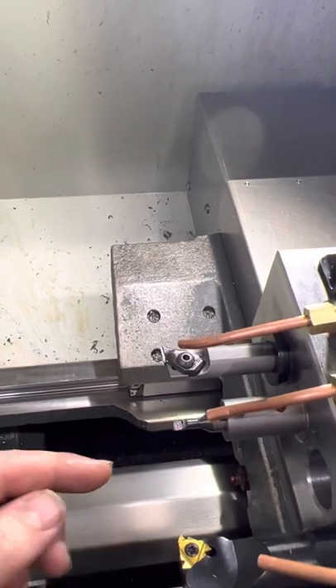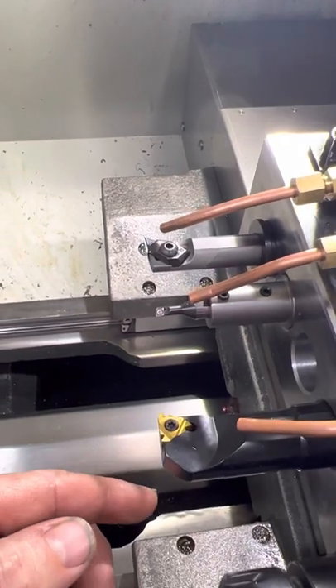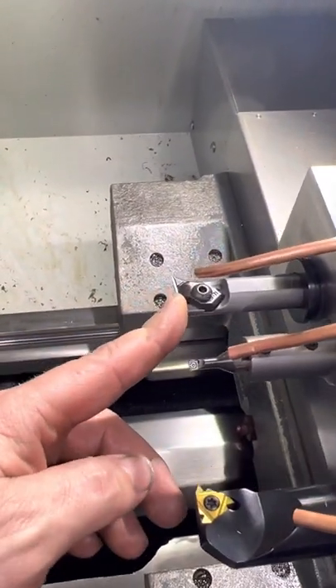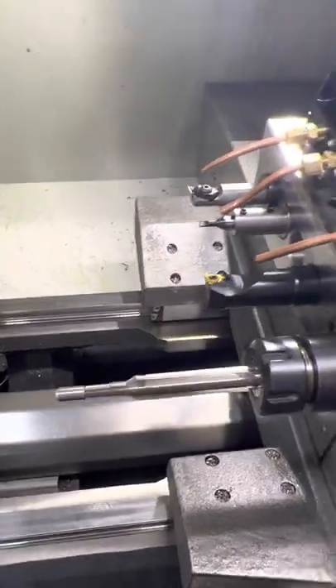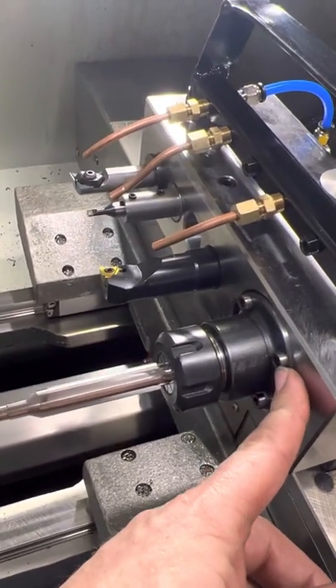On the muzzle end, this one is used for threading tenons or muzzles, and again this can be used to turn muzzles down for threading as well.